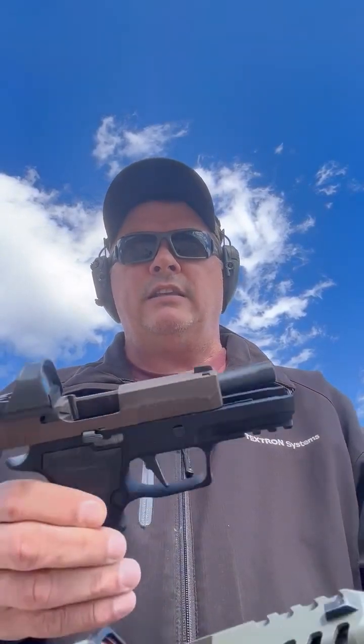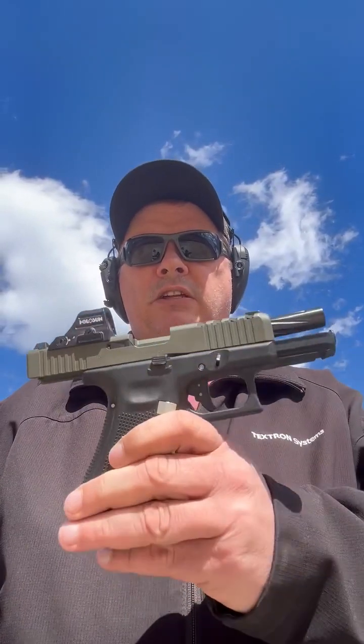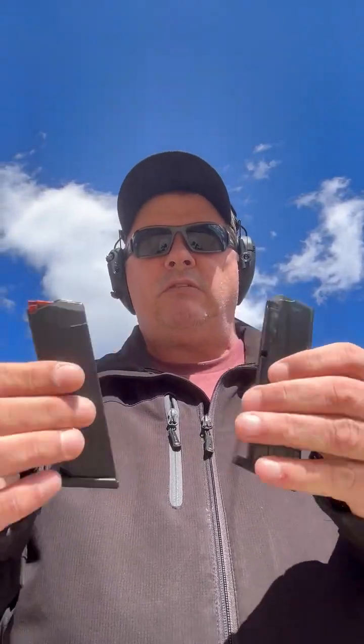As you can see, I kind of like the look of the black and the lighter colored slides. Today I'll be shooting Defender 115 grain ball nine millimeter. These do have different optics — the Holosun 507C and the SIG Romeo 1 Pro. This Glock is much lighter than the SIG, but the SIG has a little better feel in hand because of the weight. I have bigger hands and like a little weight. I'm comparing these because they're both 17 rounds and very similar in size.